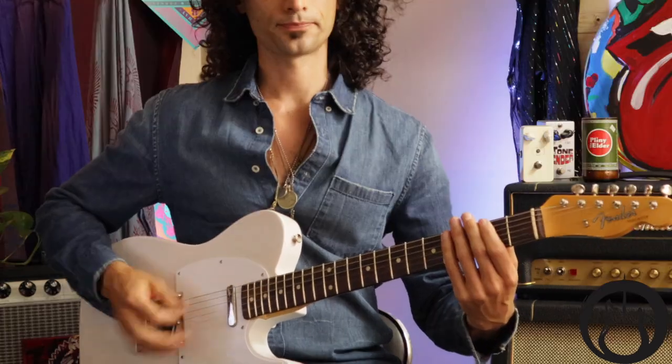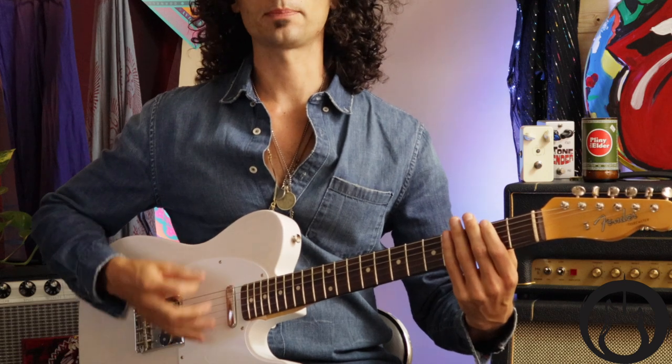Now the picking pattern — that's a little intense. Let's take a look. We're going to go on the E string first: down, down, up.